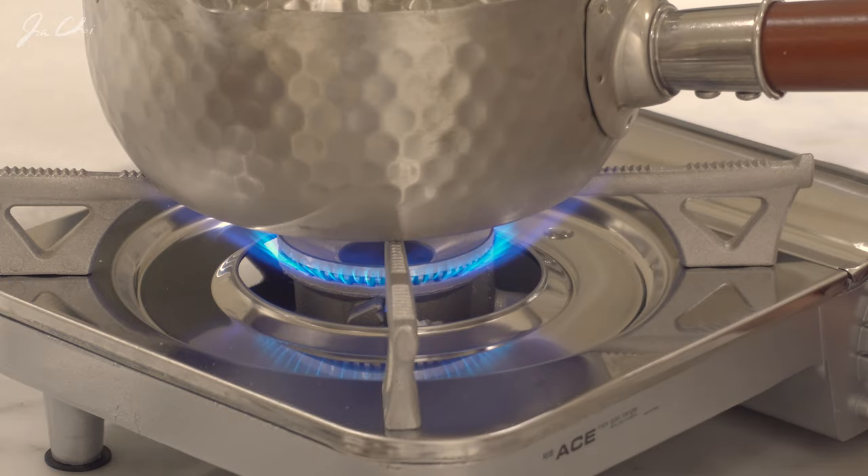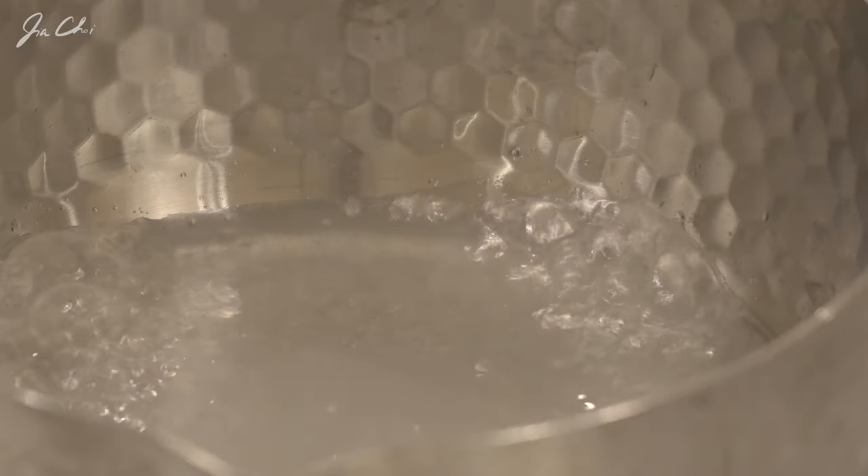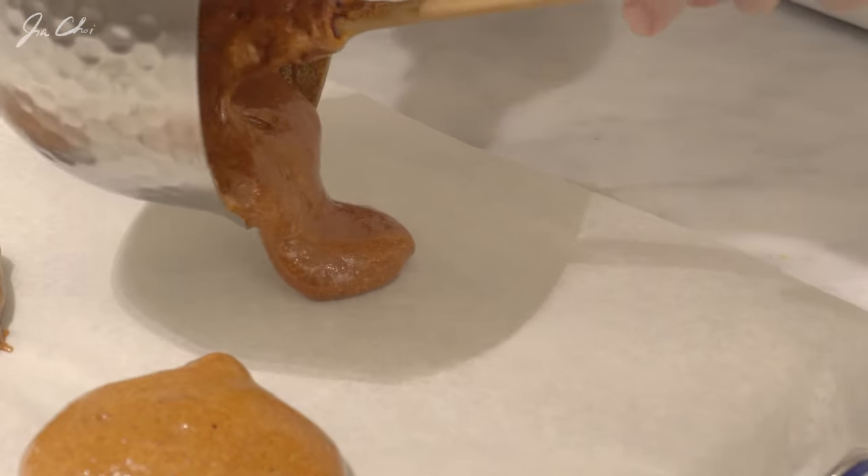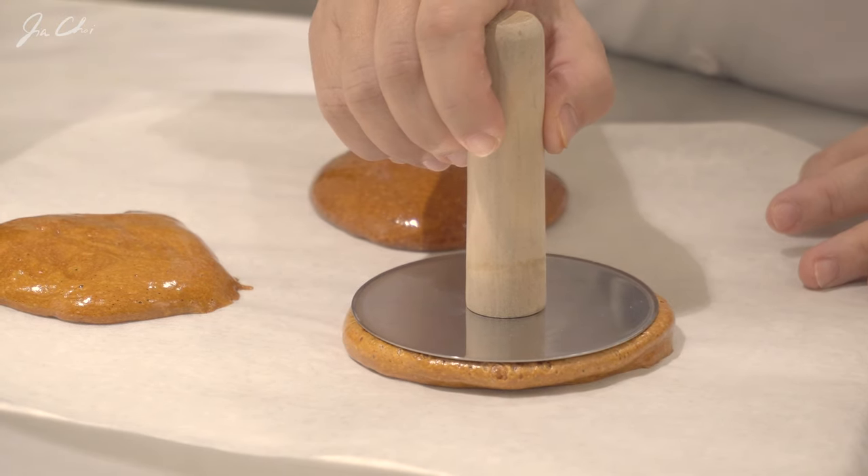Dalgona reminds me of my childhood. It was so much fun to eat dalgona after school and I love to choose the shape for my dalgona. Today we're going to make dalgona with simple ingredients. I'll give you some easy tips to cook the best homemade dalgona without using the kit.